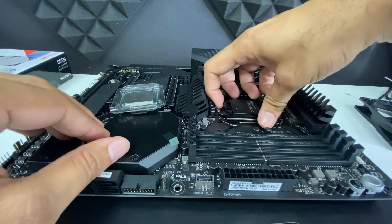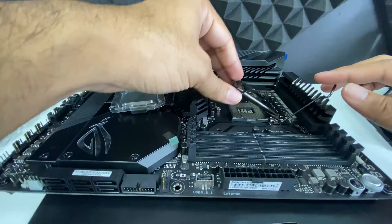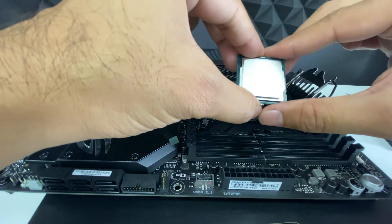To mount the CPU I had to remove the plastic protective plate, lift the secure lever, and lift the bracket. The CPU has little notches to ensure that you have it positioned correctly.